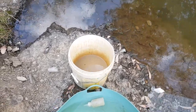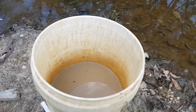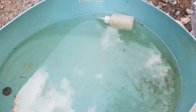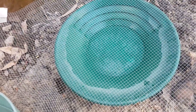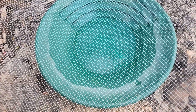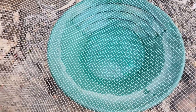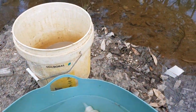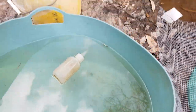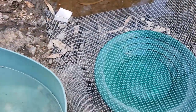Clean up time. Got our bucket of concentrates, a clean bucket of water to pan into, and snake mesh — 6x6mm — to classify down again into the pan. Transfer it over, get it in the pan, get some clean water on it. Empty bucket, screened it down.